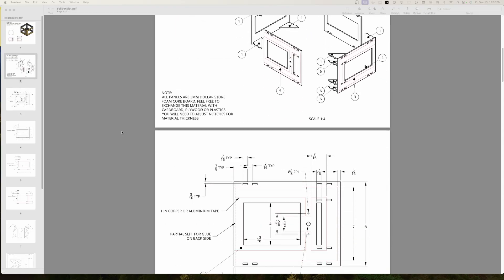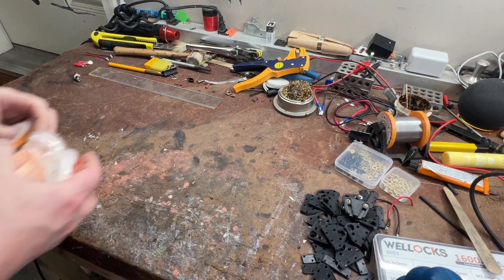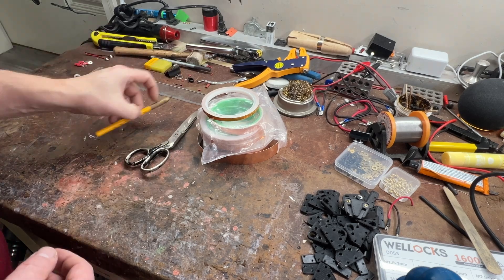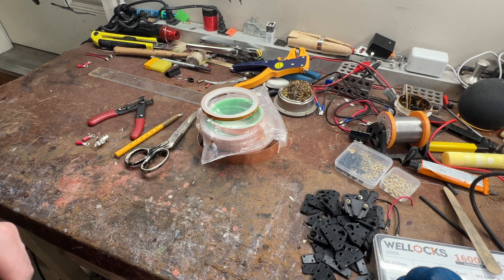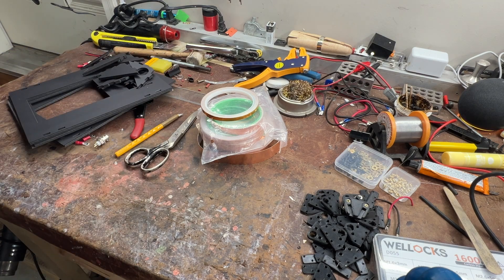There are plans and there is a link down in the description if you want to get them. For this build you need some copper foil tape — we've got one inch wide copper foil tape. We've got a BNC connector, which you can swap out for whatever connector you want, and we also have your standard accoutrements like wire crimps and wire.